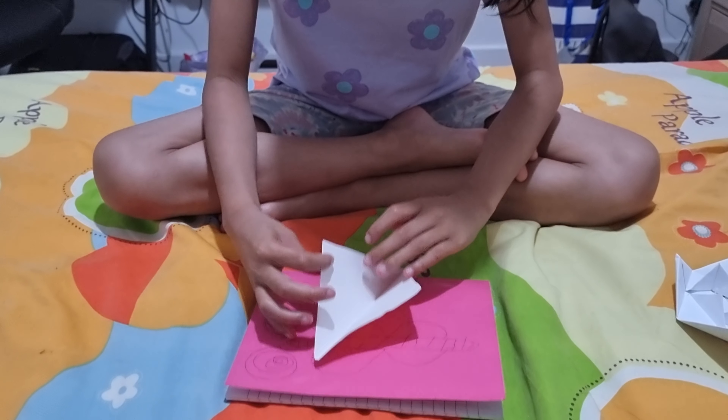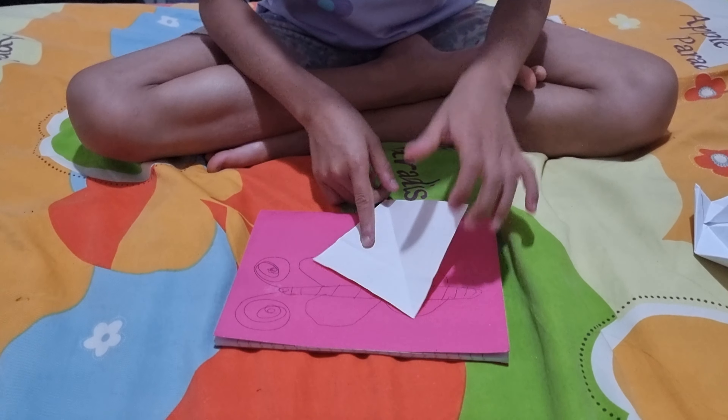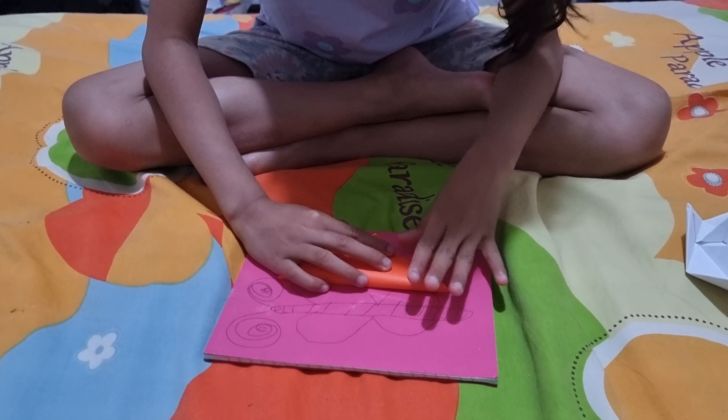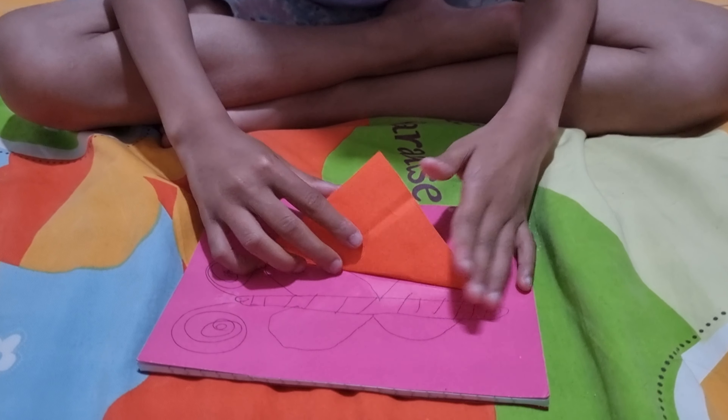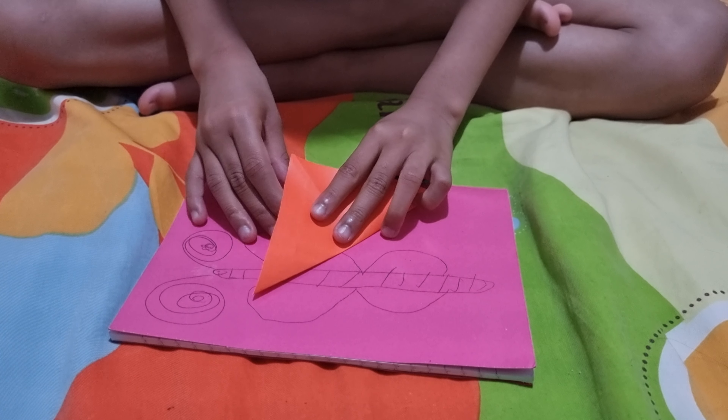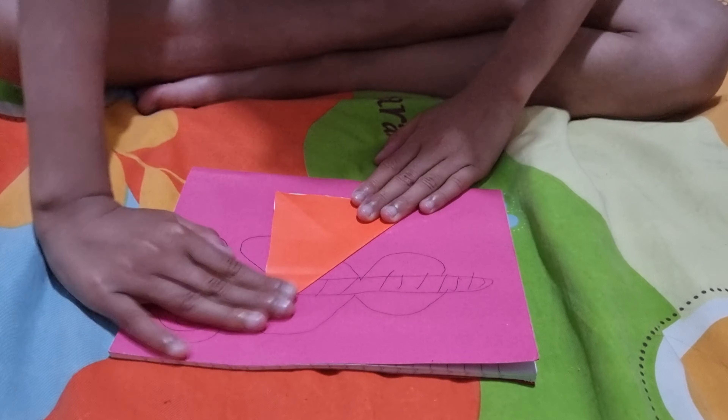Fold the top right corner down to the left. And get the top left corner and fold it down to the right.